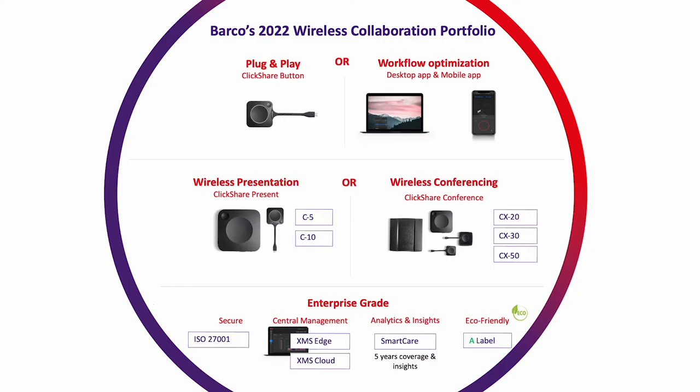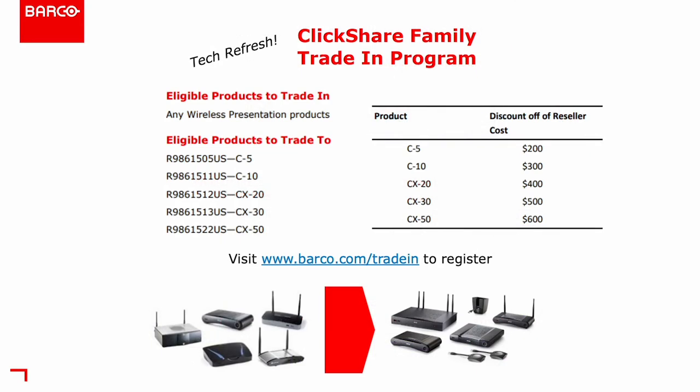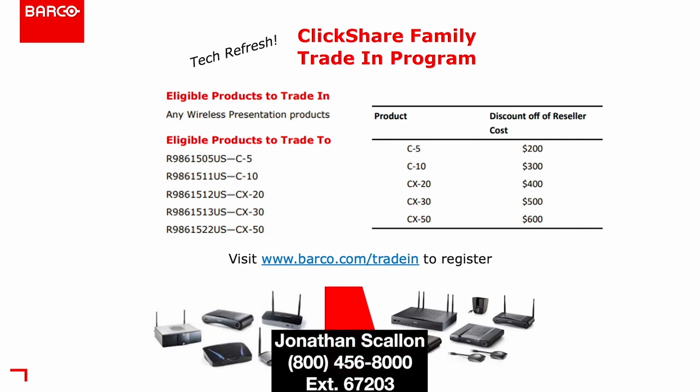Jonathan, what's happening with Barco and how do we get in contact with you? Two big things: the CX line of Barco products does require partnerships, so reach out to barco team at Ingram Micro dot com — I can go over the requirements for that. We also have a great trade-in program. If you have any customers that bought Barco a few years back and want to refresh to our newer products, the trade-in program is awesome. Again, barco team at Ingram Micro, and my extension is 67203. I'm happy to talk about anything Barco related.